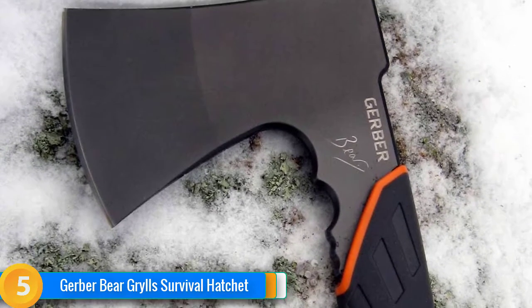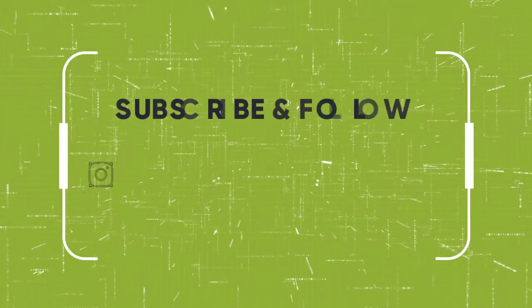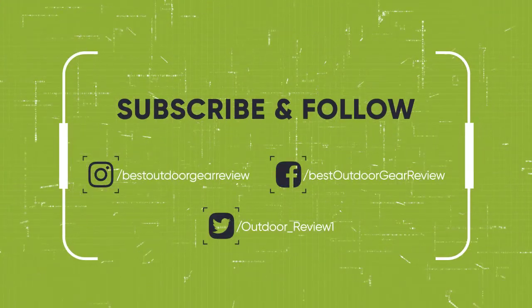That sums up our top camping axes. We hope you've enjoyed. If you did, please leave a like on the video, and if you're new here, hit that subscribe button. Until next time, have a nice day.